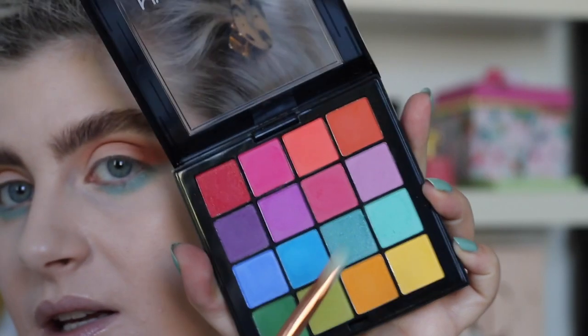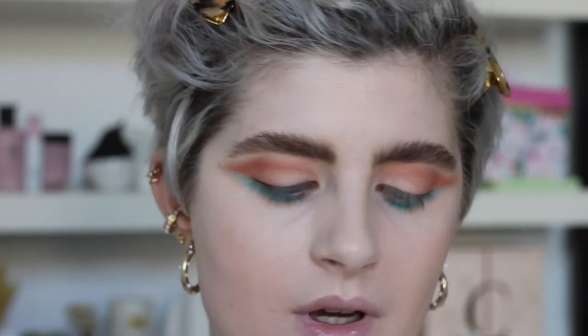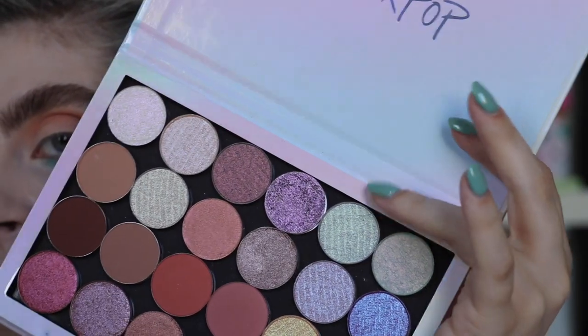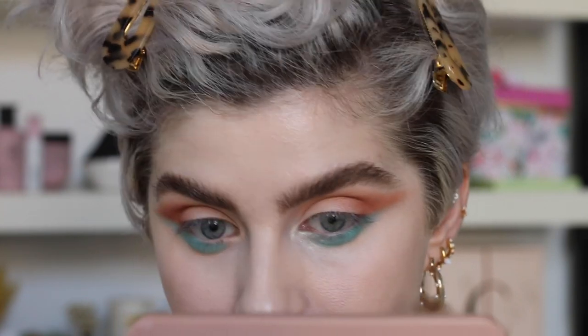I'm going into this NYX palette — I don't even love this color combination, I don't know what I'm doing. I'm going to try this single here from Chaos Makeup I think, called Wildflower. It's kind of greenish, kind of mintish.